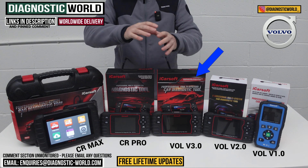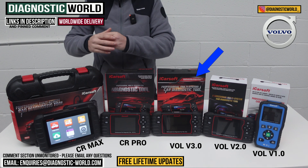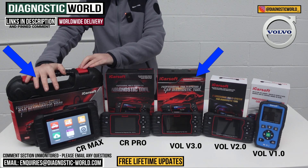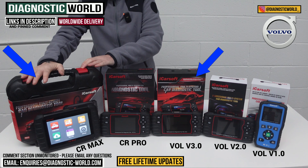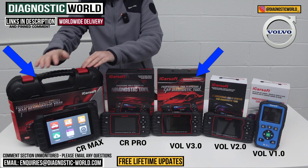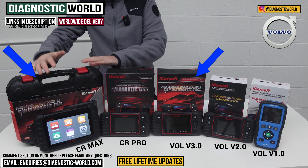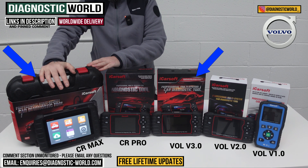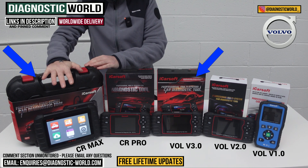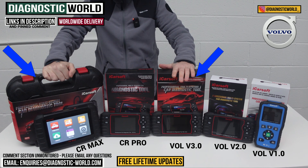If you have a Volvo but also want to look after other cars in your circle, then it would definitely be the iCarSoft CR Max. Yes, it is the most expensive tool on the table, but the level of coverage, functionality, manufacturer coverage, and ease of navigating the menus makes it worth it. It would definitely be this one if I had more than a Volvo, or even just this one if I was primarily interested in my Volvo.